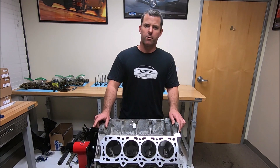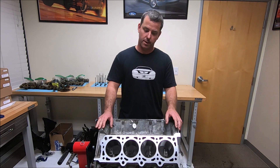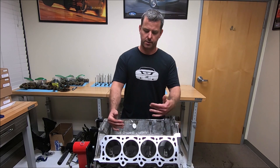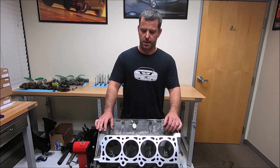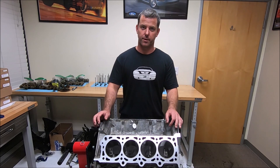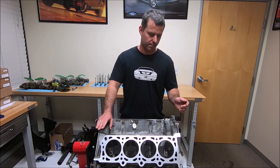So this block was machined with our torque plates on there. You want to put torque plates on aluminum blocks specifically because it can distort the cylinder walls once you torque them down. You want to simulate those heads being on there with the torque plate. There are a couple other things I like to do to these blocks prior to sending them off to the machine shop.